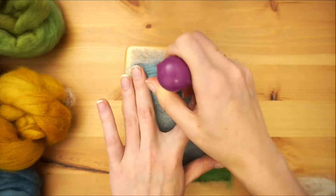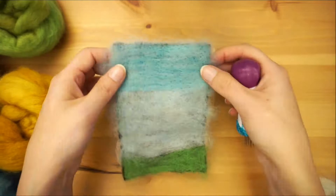For this prairie sky needle felt painting, I'm using solid blue for the entire top portion and laying down some green on the bottom inch or so.